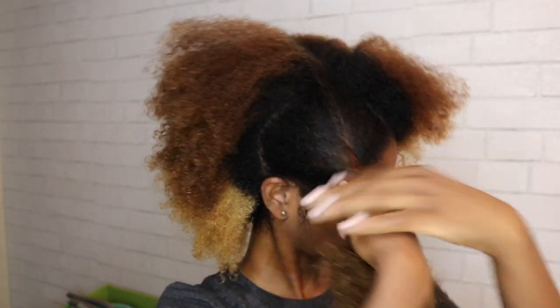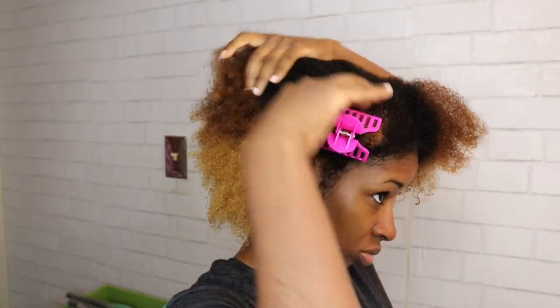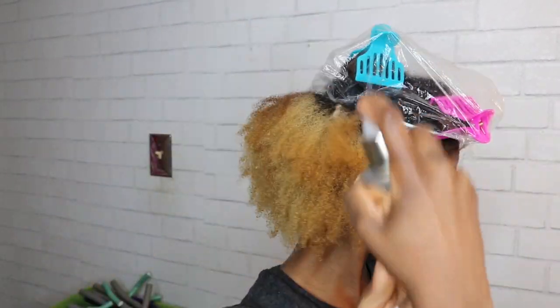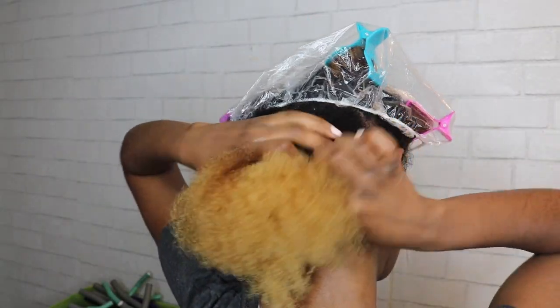I'm doing leave-in conditioner all throughout my hair. You saw me just spray it, comb it through, and then I'm going to section my hair creating a section in the front, then a section in the middle and the back. This Kenera all-in-one is like my favorite leave-in conditioner right now. I'm really making sure my hair is saturated — whenever I spread the sections apart because it's so thick I have to add more product to it.